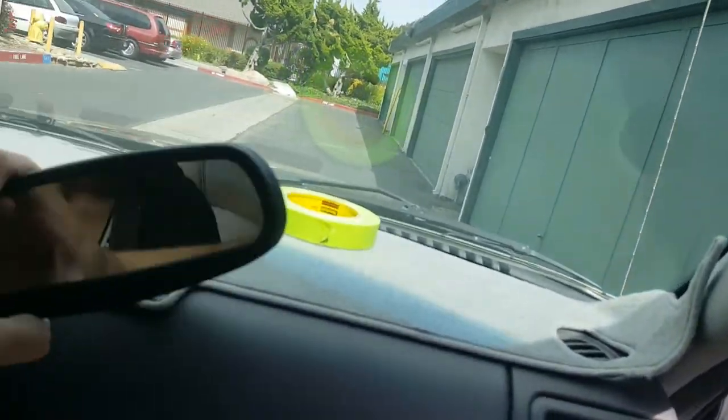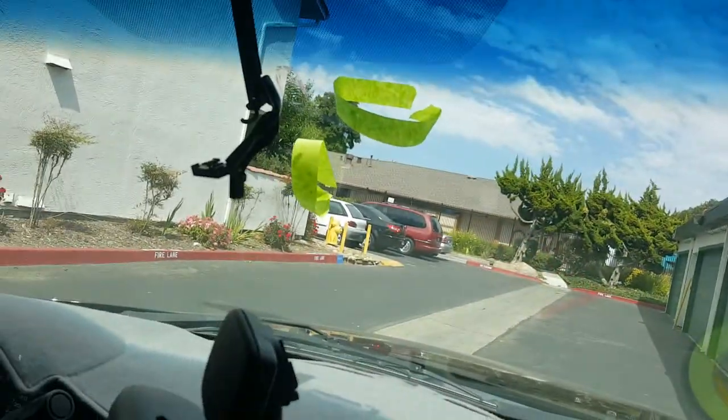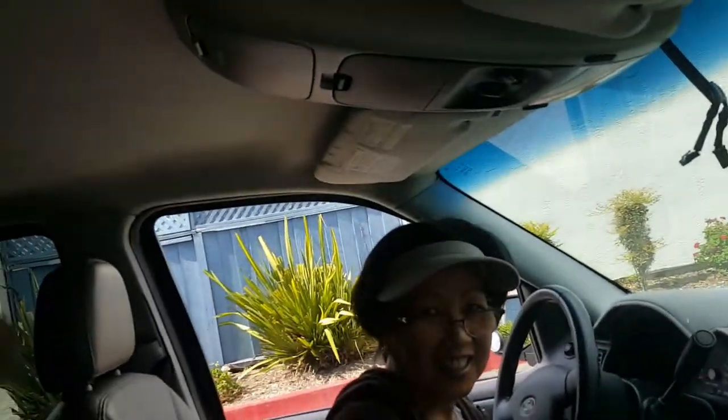Hey YouTube, we're going to make a video about how to mount your mirror back on because it fell off. This is my stepmom — say hi Lou. She's going to be my assistant today.